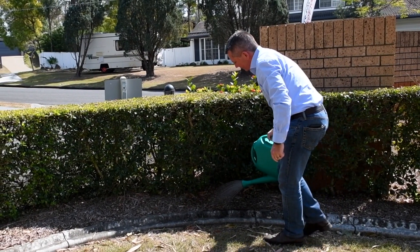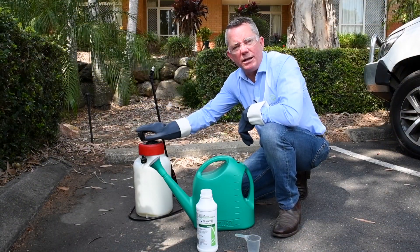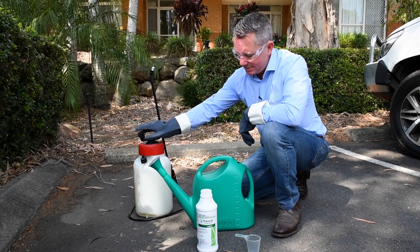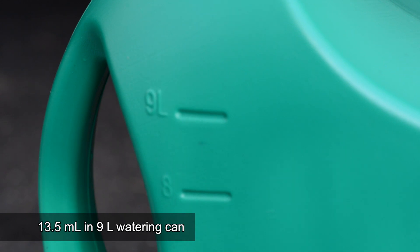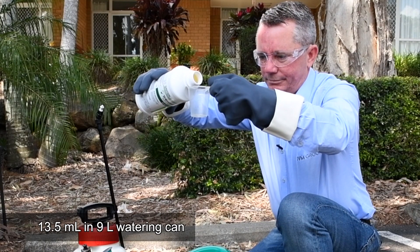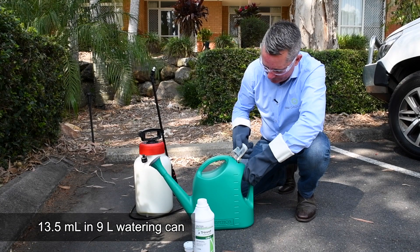For a smaller number of plants, we can either use a sprayer like this one — this 5 litre sprayer that will treat 5 plants — or even a watering can like this one, which will treat 9 plants. At 1 litre per plant, this 9 litre watering can will treat 9 plants, so we need 13.5 millilitres of Trimit in this 9 litre watering can.